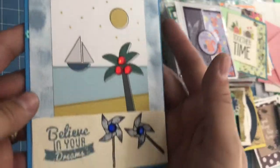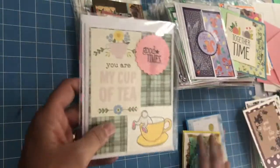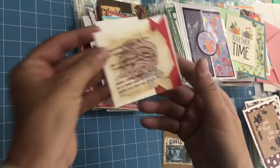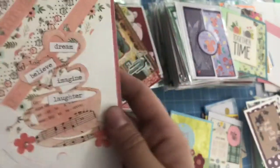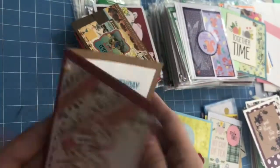This one says 'Believe in Your Dreams.' I want to peek on the inside when you have those little pop-ups like that. 'You are my cup of tea. Good times.' And then a little coffee one — a sweet little teeny one that goes like when you give flowers or want to use it in journaling. This one says 'You're a real gem, my friend.' 'Dream, believe, imagine, laughter.' It has a little coffee cup on the inside and says 'Happy birthday.'